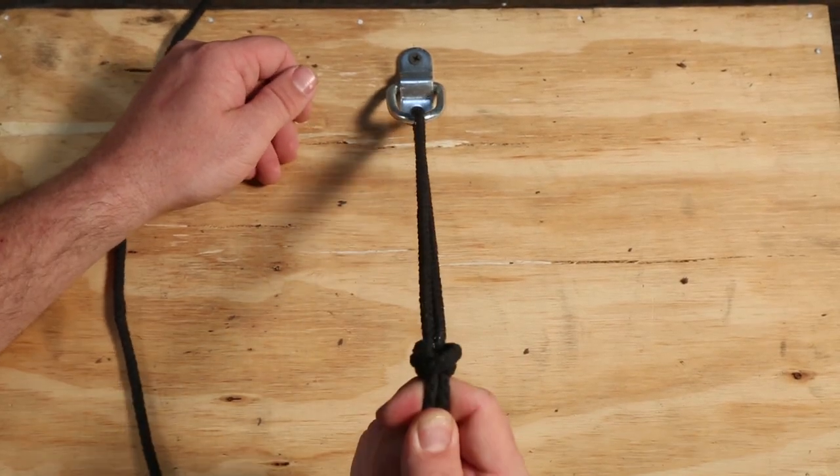This knot is stronger than the Bowline knot. Are you going to use it ever? Probably not, but if you were ever concerned that the Bowline might slip for some reason, you could go this route.